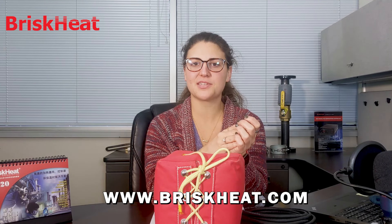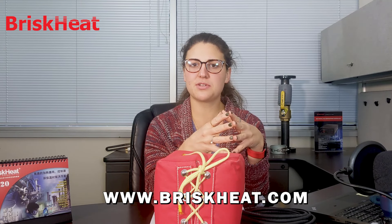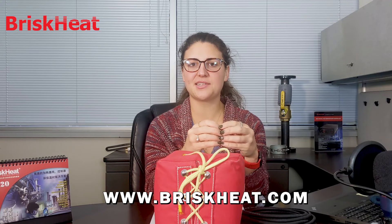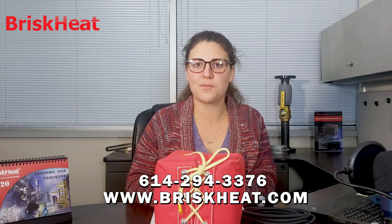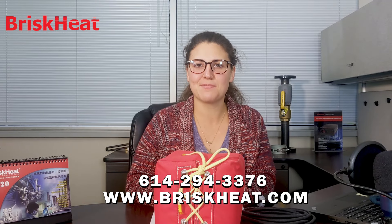For more information about the new Brisk Heat Winter Shield, you can visit www.briskheat.com or reach out to your sales specialist at 614-294-3376 and we'll be happy to help. Thanks for tuning in — see you next time!